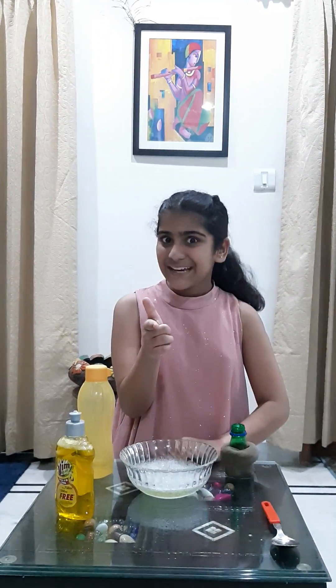Hello everybody, I am Devina Kukreja and today I am here to share a very interesting science experiment with you all. So are you ready? Come on, let's get started. The name of my experiment is Bubble Snake.